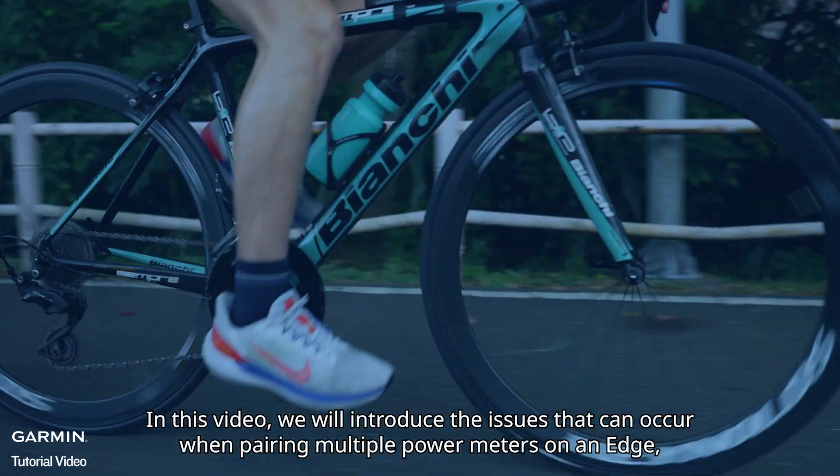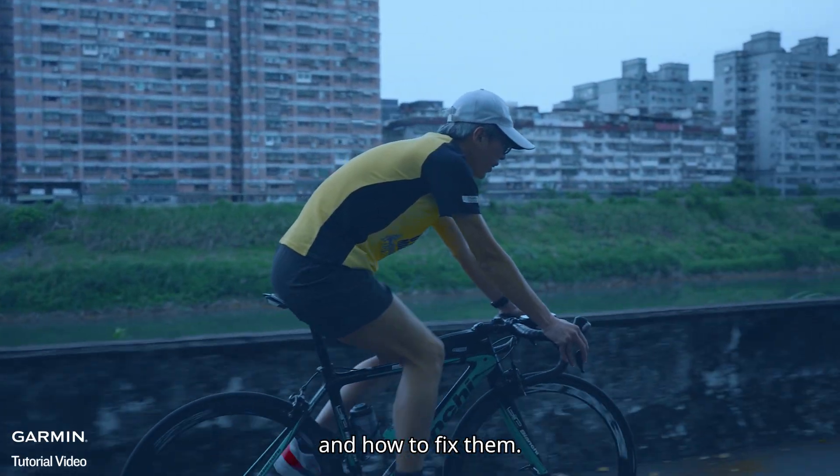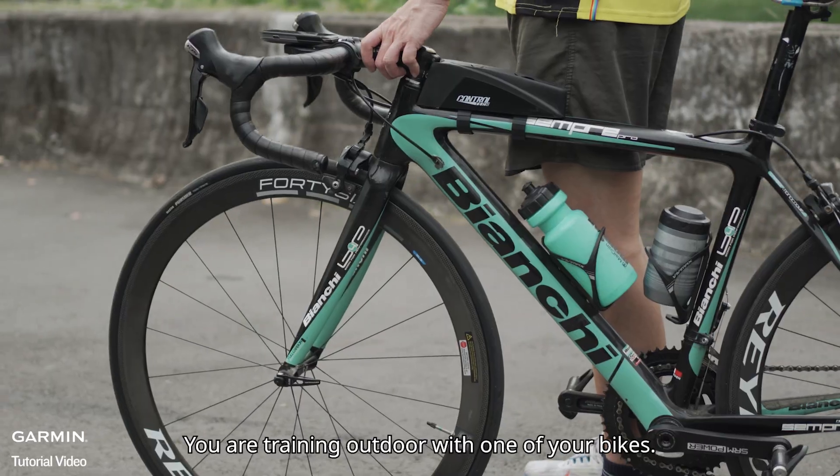In this video, we will introduce the issues that can occur when pairing multiple power meters on an Edge, and how to fix them.